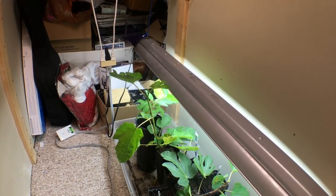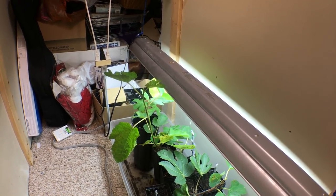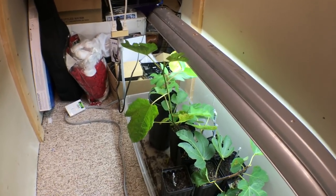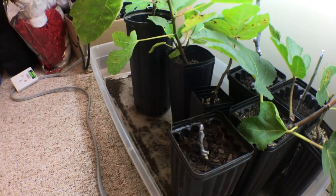It's the same thing with our outdoor potted fig trees — they do phenomenally better with more heat, and the same thing applies to the rooting process. We need to have ample heat and ample humidity.